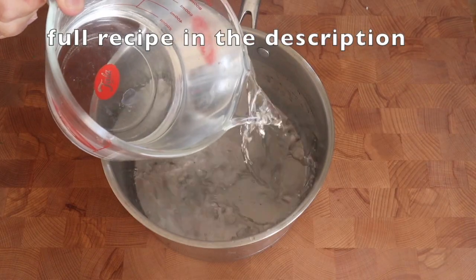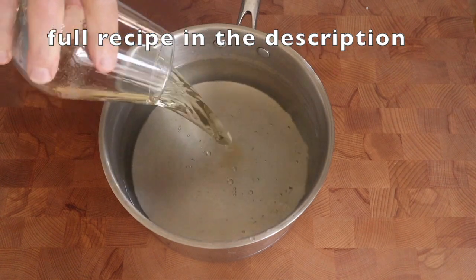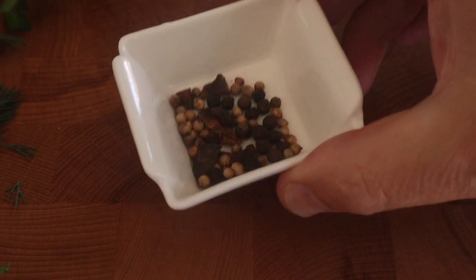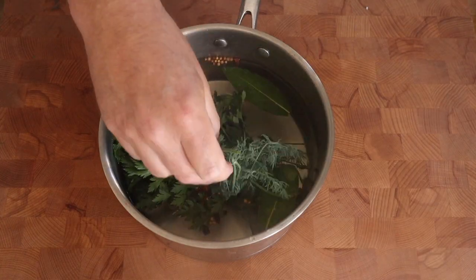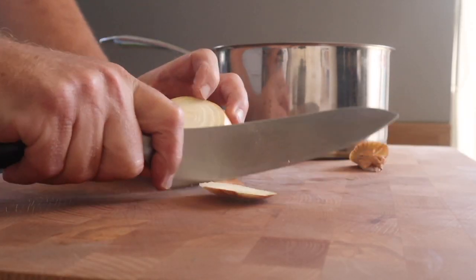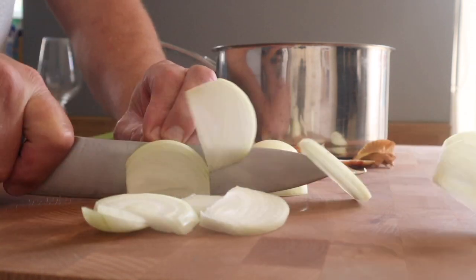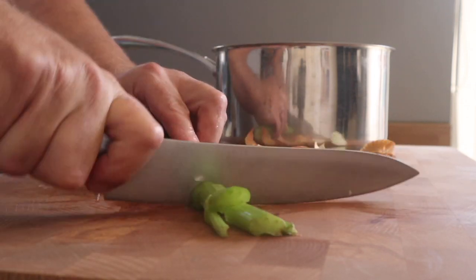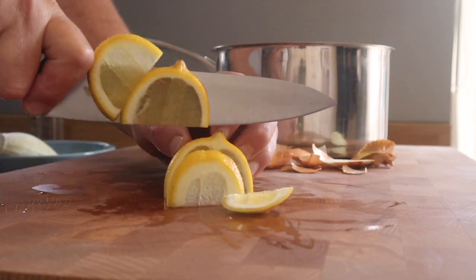We're poaching, and it's deep poaching, so the salmon will be fully submerged, which means we need liquid. Most of it is just plain tap water, but there's some wine and some wine vinegar and aromatics. It's got a selection of little spices — the full recipe will be in the description, but you don't have to use exactly the same stuff. Some herbs: bay, parsley, and dill. Dill's lovely with fish. And some white onion.